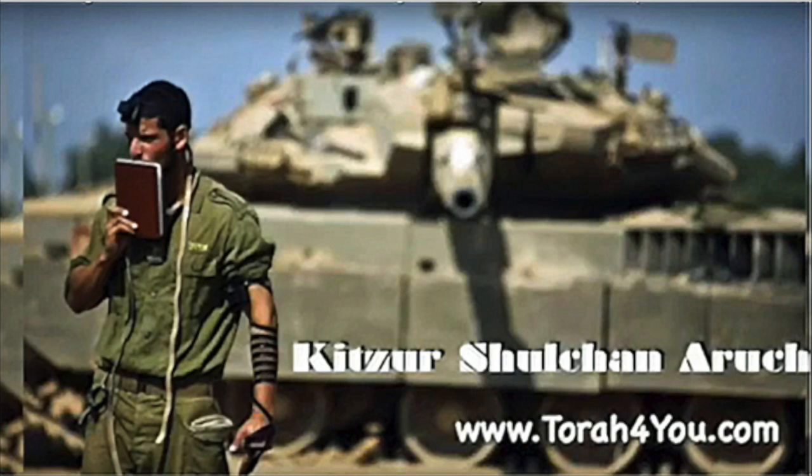The Kitzar says it is permitted to do what's called Boirer — selecting. We'll see over here that even though by Shabbos, you're only allowed to select the good from the bad.